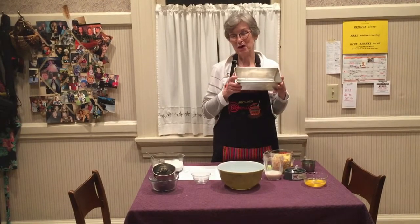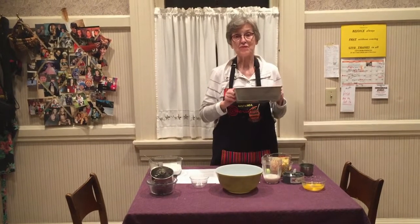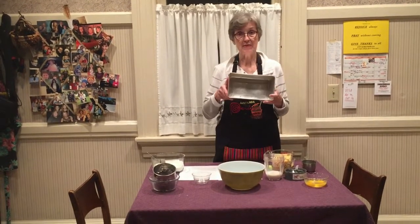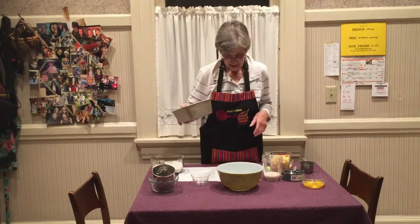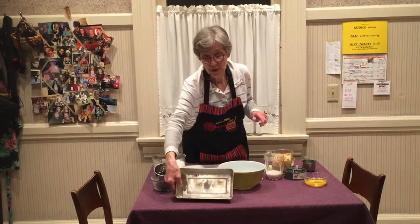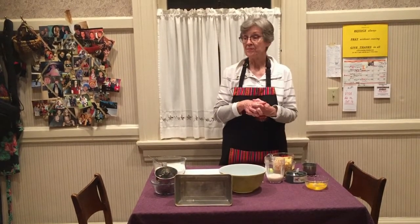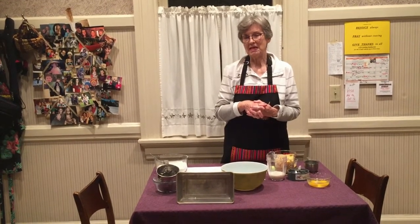Previously, you have turned your oven on to 350 degrees. I butter and lightly flour a pan — I think it's eight and a half by four and a half. You put it in the 350-degree oven and bake it for around 40 to 45 minutes.